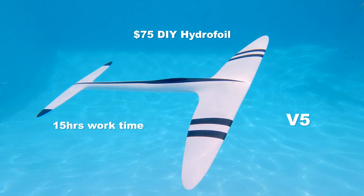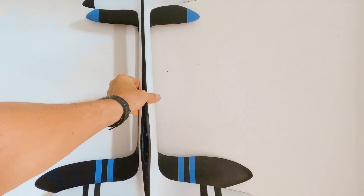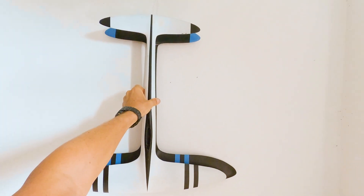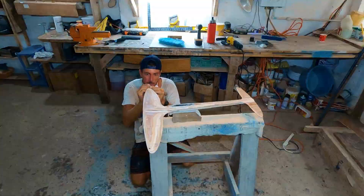This is the fifth DIY hydrofoil I built. Version 4 was probably like a 750 or an 800, and version 5 is more like 610. The wings and the stab are a little more high aspect. The idea was just to have something a little more agile and a little faster.